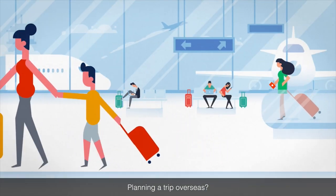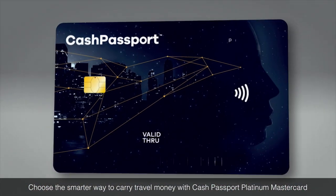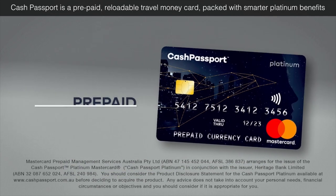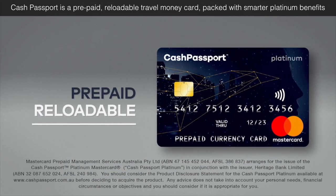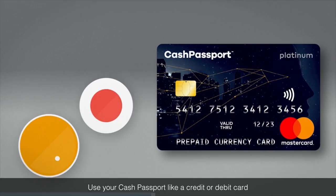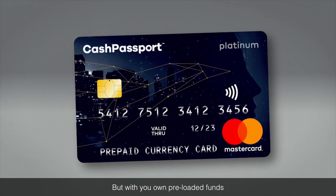Planning a trip overseas? Choose the smarter way to carry travel money with Cash Passport Platinum MasterCard. Cash Passport is a prepaid reloadable travel money card packed with smarter platinum benefits. Use your Cash Passport like a credit or debit card but with your own preloaded funds.